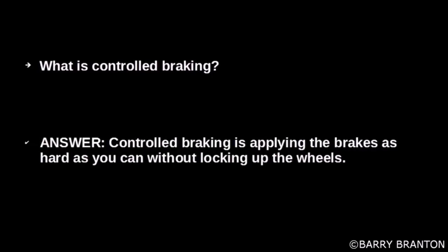What is controlled braking? Controlled braking is applying the brakes as hard as possible without locking up the wheels.